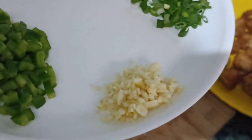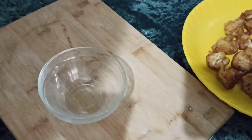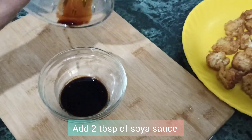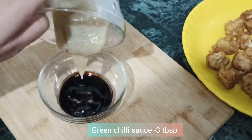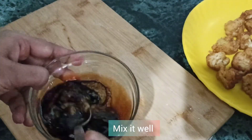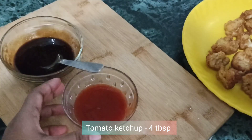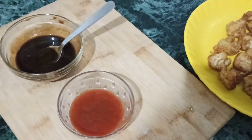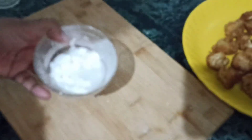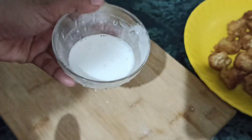I have taken 2 tablespoons of oil, 1 medium size capsicum, 1 medium size onion, 2-3 green chilies — all chopped. I have also prepared 1 teaspoon vinegar, 2 tablespoons soya sauce, 3 tablespoons green chili sauce. Mix these sauces well together and keep them to the side. Also prepare 4 tablespoons tomato ketchup, 1 tablespoon corn flour mixed with 3 tablespoons of water as a slurry.